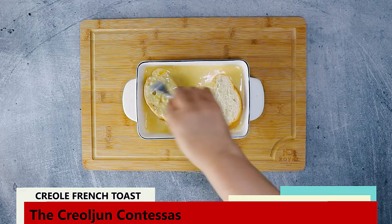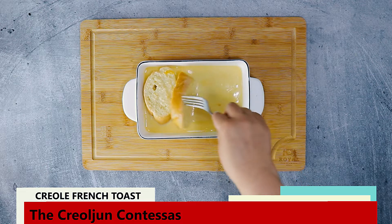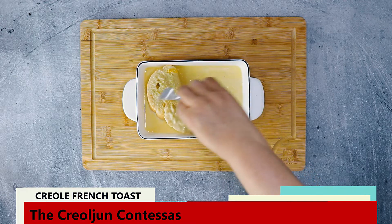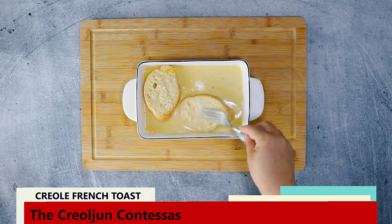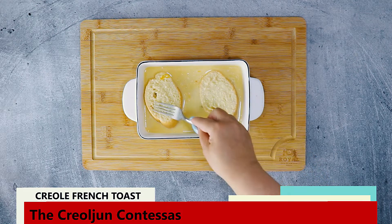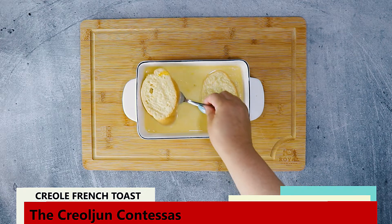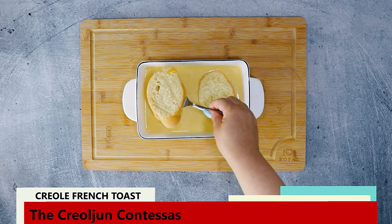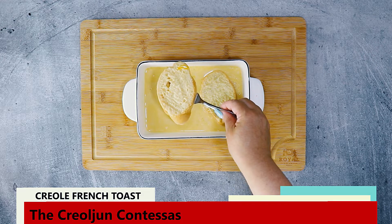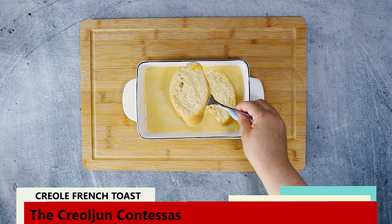Next, soak the bread in the custard. It only takes about 10 to 30 seconds on each side for the custard to soak into the bread. You want the inside of the bread to be filled with the custard, but not so much that the bread falls apart. Use the tines of your fork and poke into the bread to get a feel for when the custard has soaked through. Once the custard has soaked in, allow the excess to drip off, then we fry.